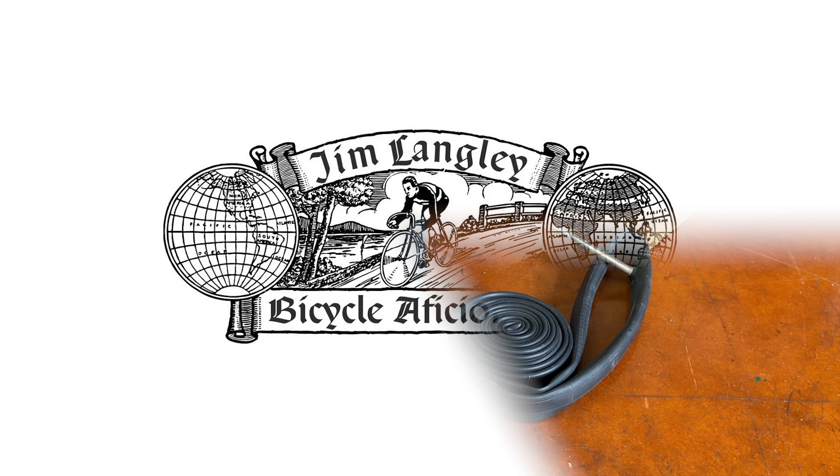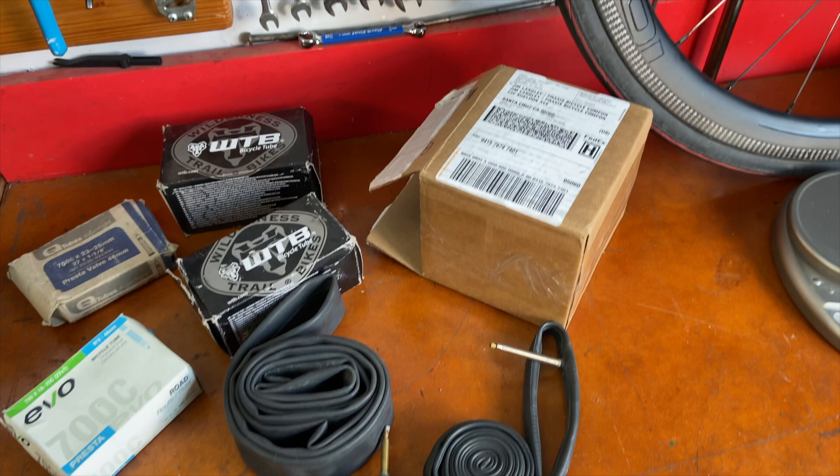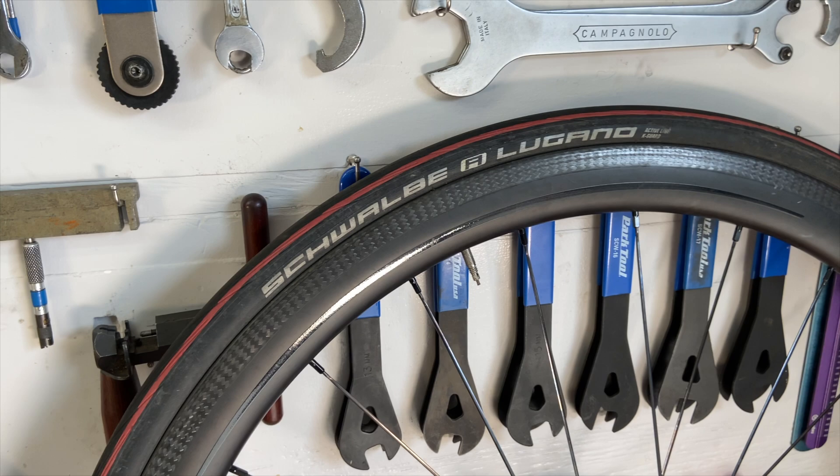Hey, welcome back to the shop and thanks for watching. I'm Jim Langley and I've got a new product to show you today that I'm pretty excited about. Although I don't know how many people out there would like to spend $30 for a bicycle tube — an inner tube for a bicycle tire. It's a brand new tube from the company Schwalbe.